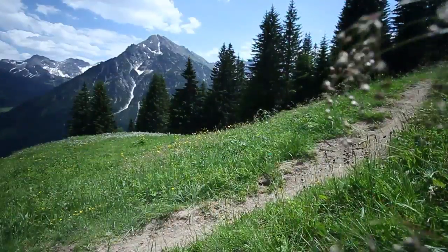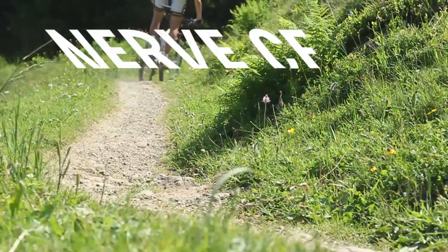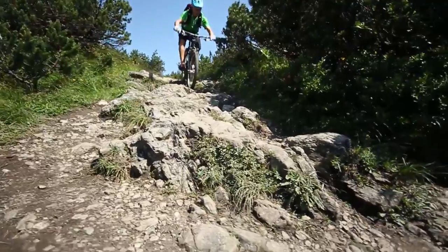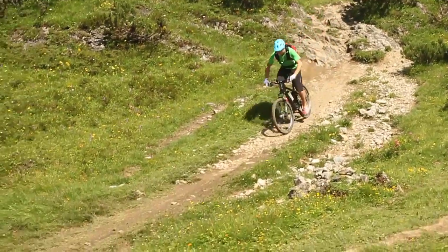All mountain trail fun that's in a class of its own. Nerve CF 9.0 LTD, extra light and extra stiff, sprints uphill like a race bike and impresses downhill with the lively handling of a true trail rocket.